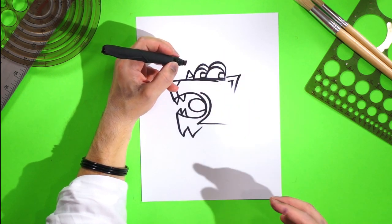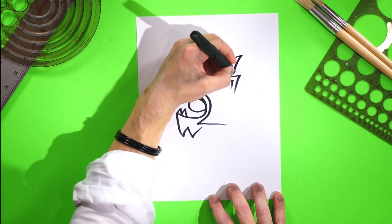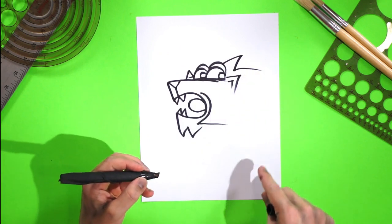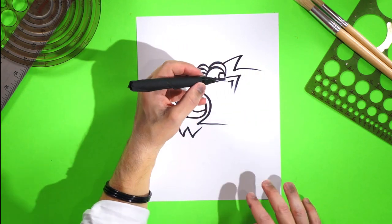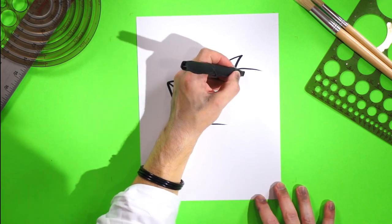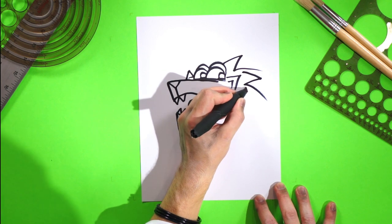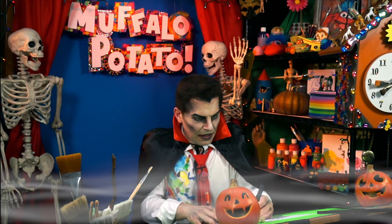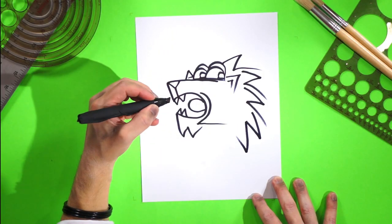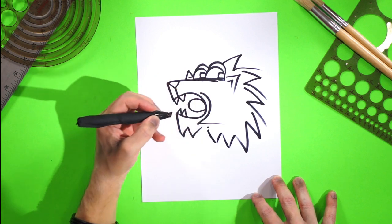Now he needs a lot of hair. So I want you to draw a big fancy Z — coming like this, very fun. Now how about we do another sort of Z right here: we go down, and back, and across again, and do another Z, and cross again. Oh, this is so fun. Now we do a funny W going backwards, and maybe another W like this. Yes. Oh, he is very scary.